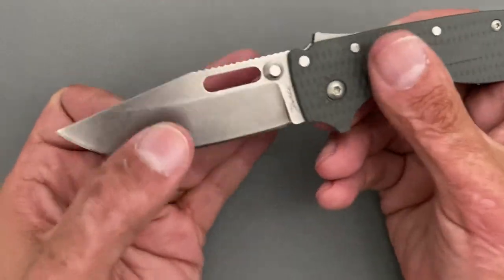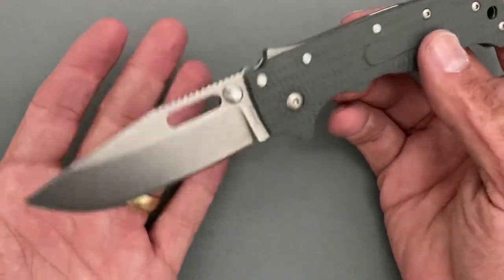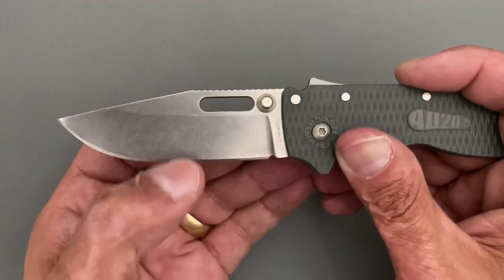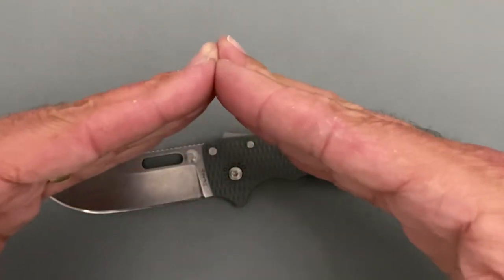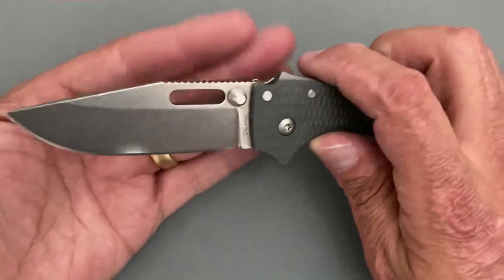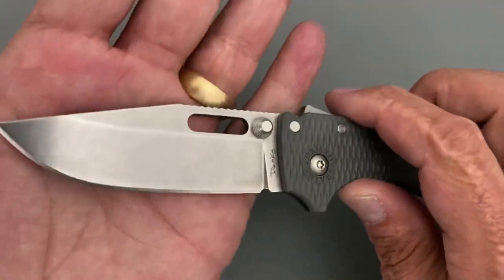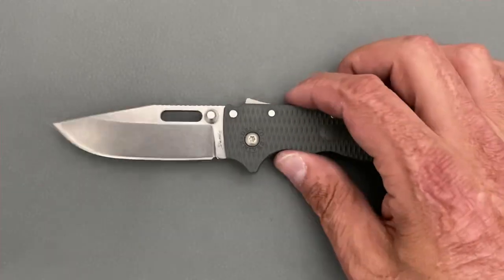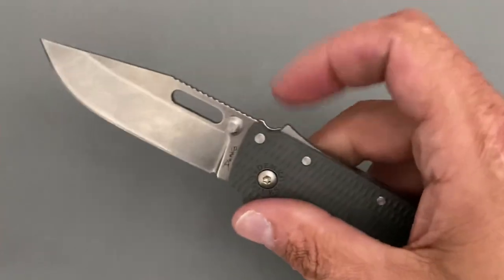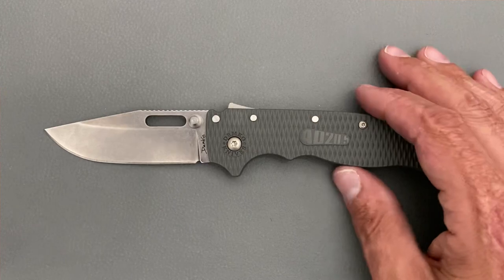Nitpicks: it is ground thick, but it's going for hard use. Even though it's FRN, I was beating on this thing and I think it can handle a good bit. Being thick behind the edge gives you a more obtuse bevel, so you're not prone to chipping — more meat behind impact — which is why there are no chips or rolls from the impact tests. The hot spot in the pinch grip is the only ergonomic issue, and I can work around it.